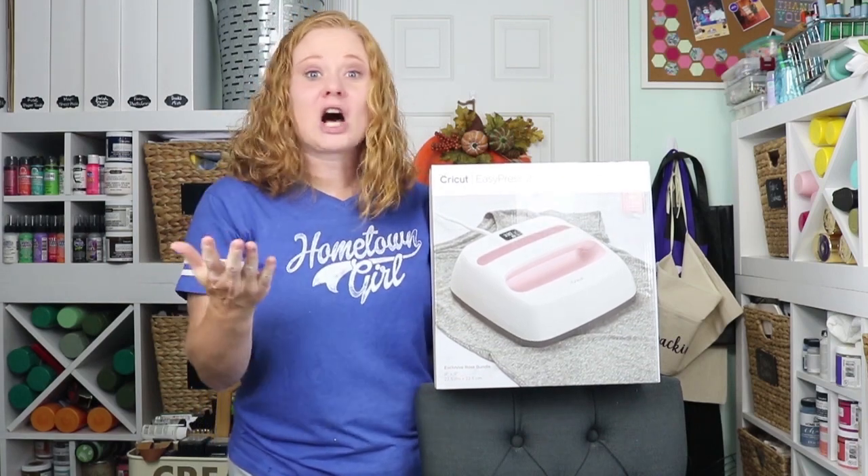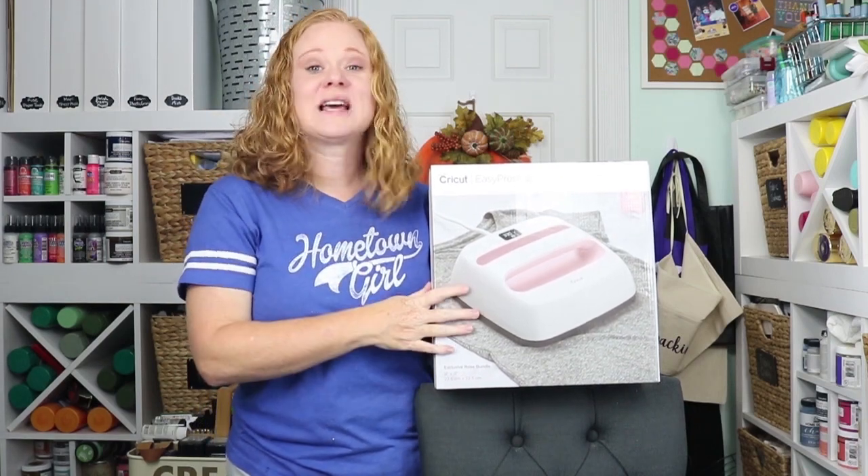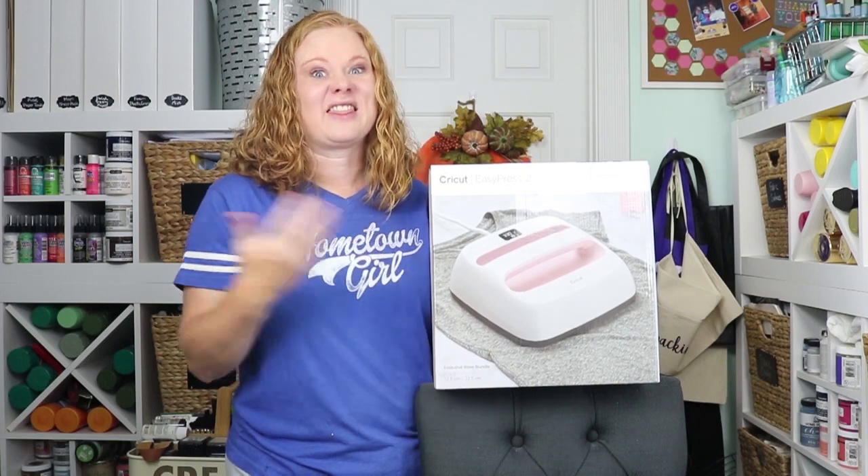So how do you enter? All you need to do is comment below and tell me what you will make when you win the EasyPress bundle. That's it!